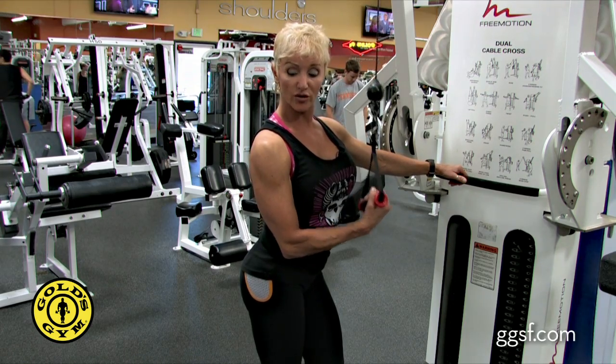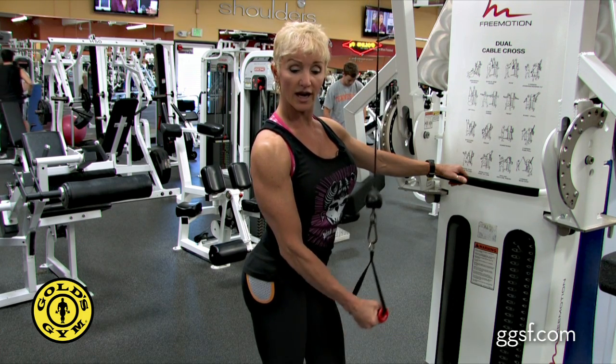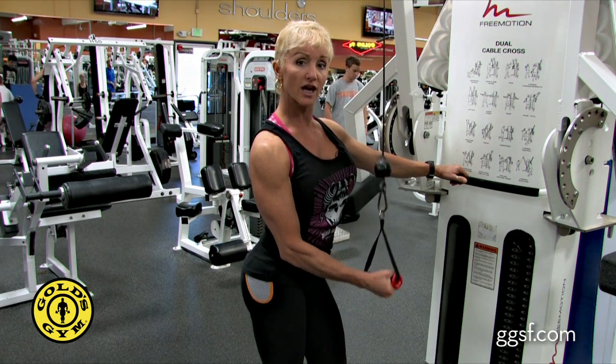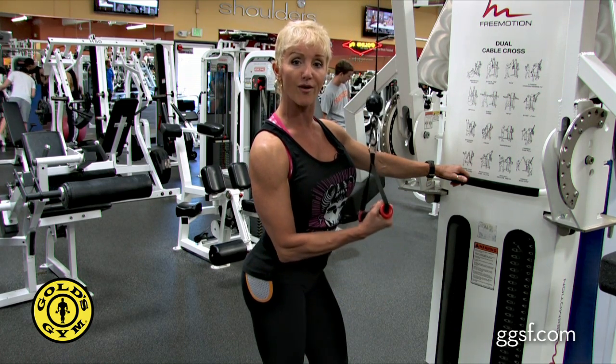On the tricep push down, you're going to fully extend your elbow, bringing the arm down right to the front of the hip, and then bring it right back up to about chest height. Extend completely, flexing the tricep at the bottom, come back up. Make sure you're exhaling as you're pressing down, take a nice deep breath on the way up.